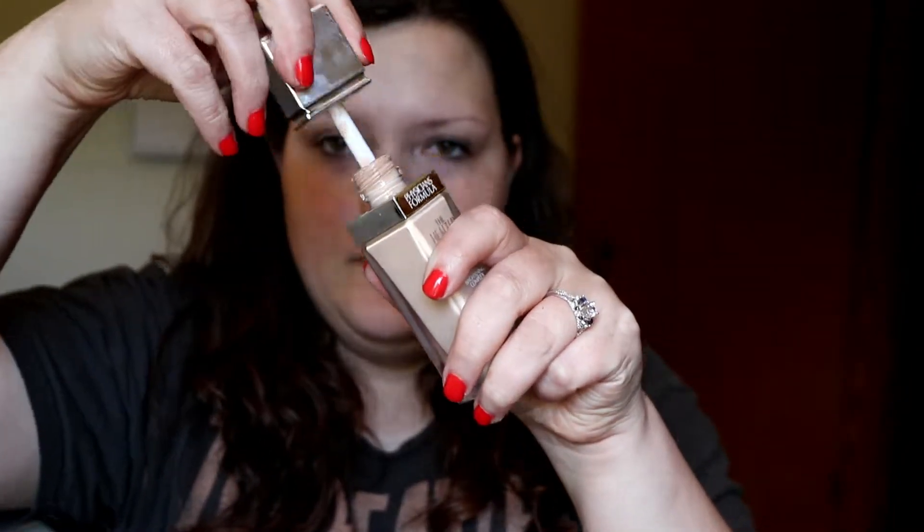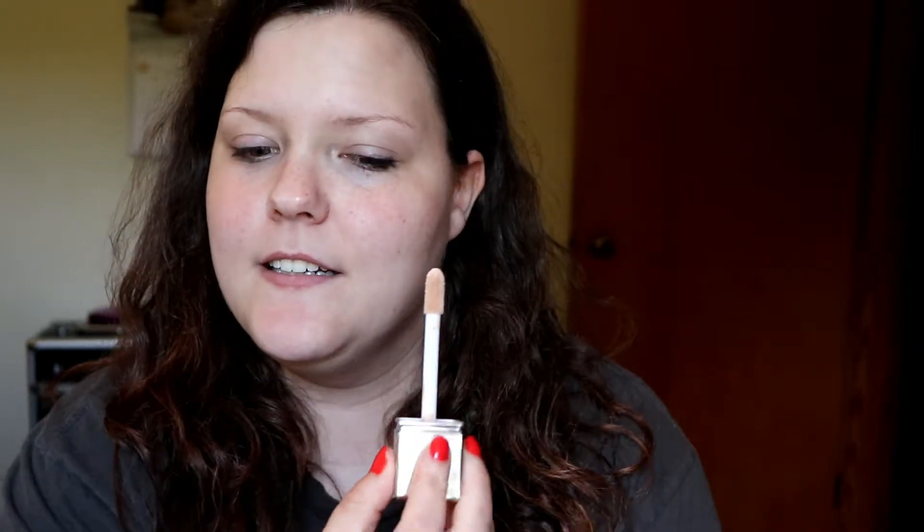I'm going to apply half of the foundation with a brush and half with a sponge. When you open it up, it has a huge, ginormous doe foot applicator — it almost looks like a concealer applicator. I'll dot it around the primed side first, then use the Bare Minerals Luxe Performance brush — the one released with the Bare Pro foundation — on the other side.